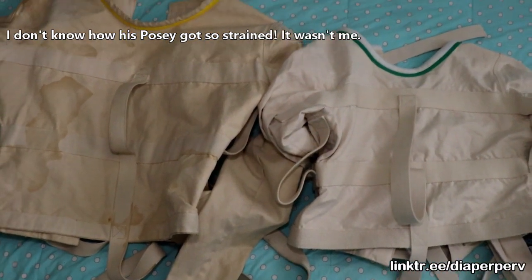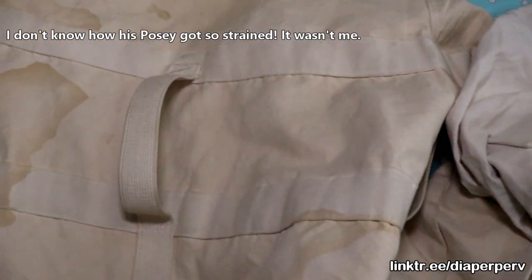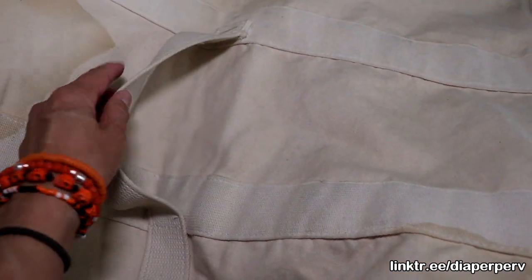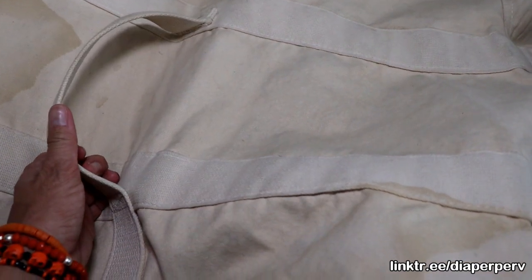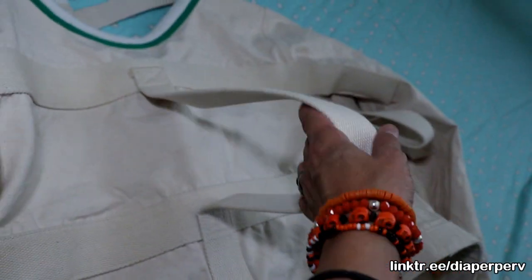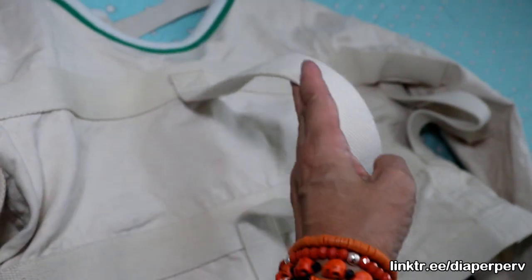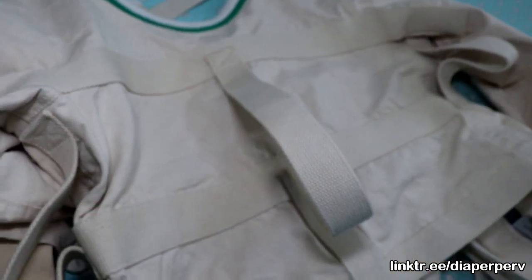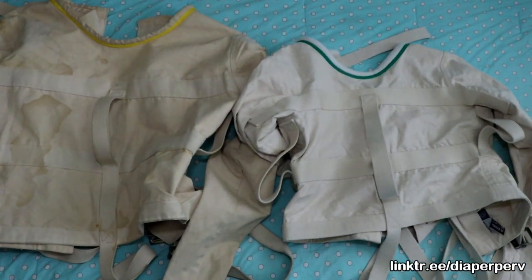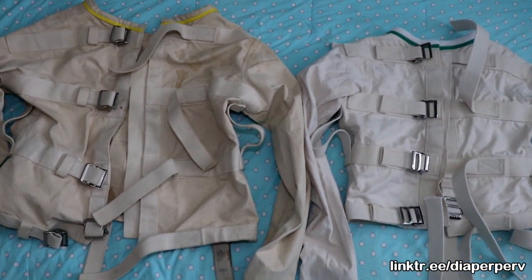Another difference is the strap in the front where your arms cross and go through here. This one is a lot tighter — a lot smaller — so it'll give your arms a very snug fit where they can't really go anywhere. And this one has a ton of room. Look at that — it's a medium and you can definitely have a lot more wiggle room in the front with your arms. So there you have it. I hope you enjoyed that, and have fun.